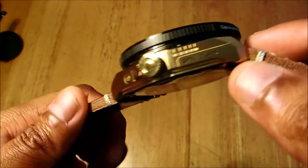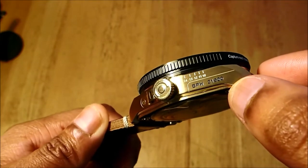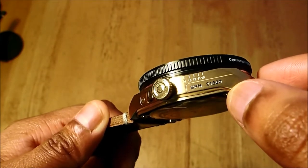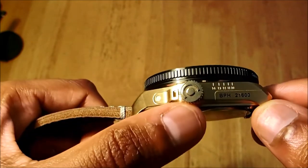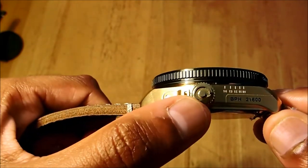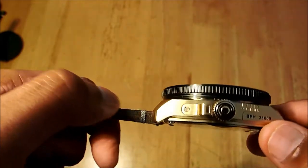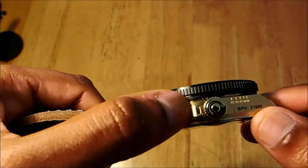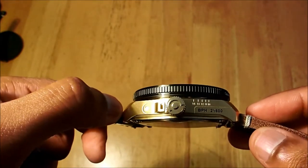Here you have the BPH of the watch — 21,600 BPH — so it's a strong movement. The crown has been signed with the TACK Images or TACK Watches logo. They do have a lot of 'TACK' branding. You also have the crown protector, so even the side is interesting.